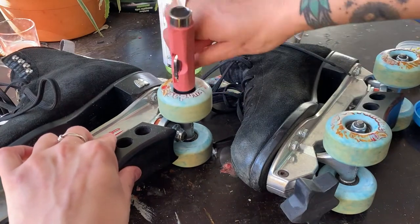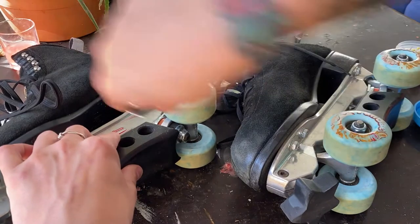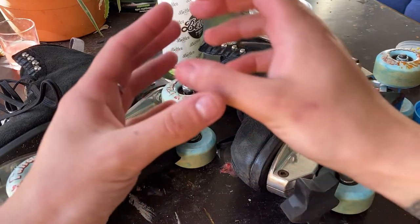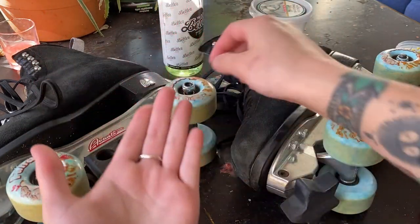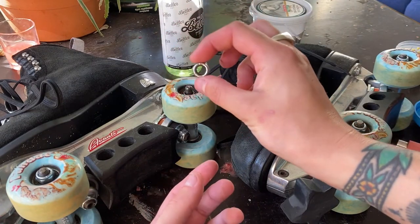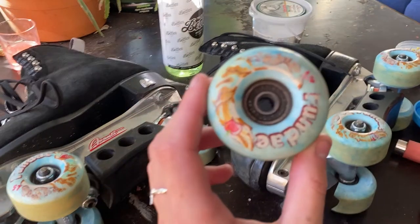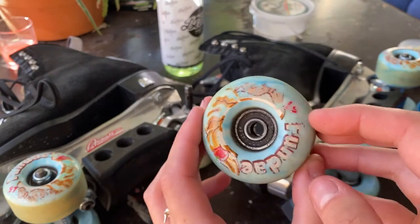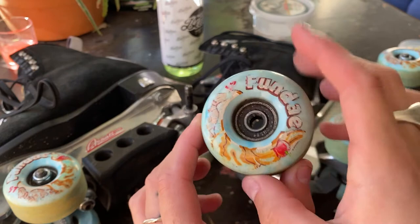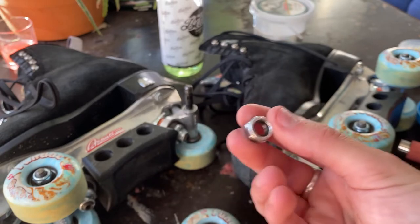So you start by popping it on and figuring out which way loosens it. Loosen it all the way. If you have a crab tool, you'll notice that on the inside of the tool there's like a little nut-shaped hole — you can pop that on and use that to take it off. There you go, you've got one wheel off. You can definitely see how dirty my bearings are, at least on the outside — they're pretty dirty, so they're definitely due for a clean. Just keep your nuts aside, put them on the side, don't lose them.